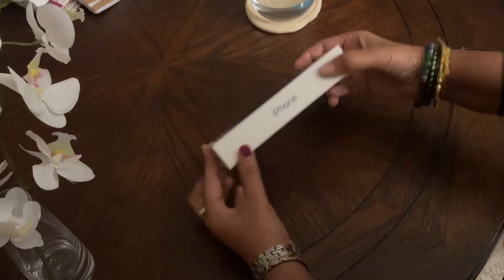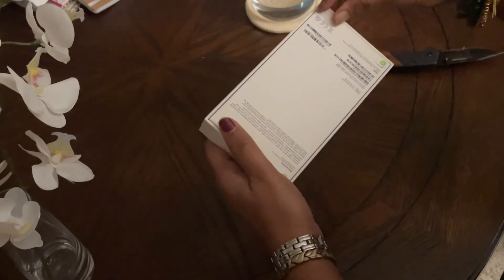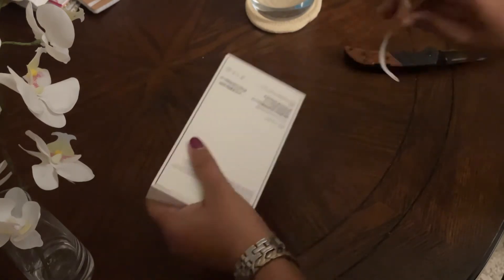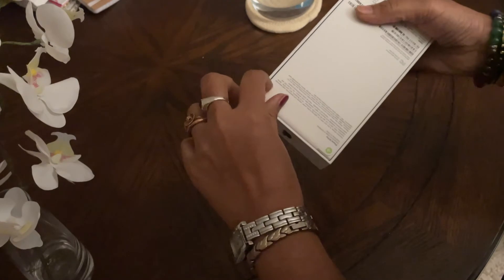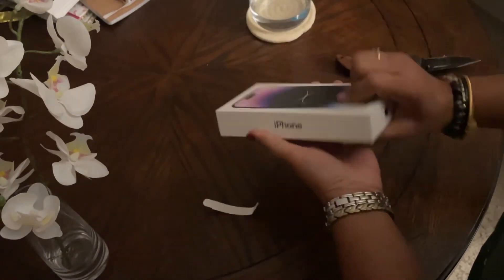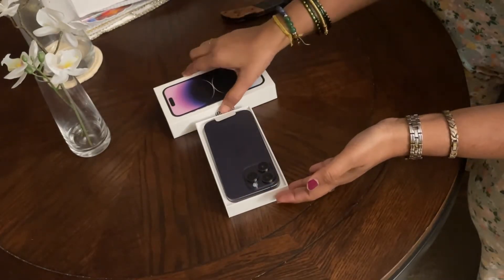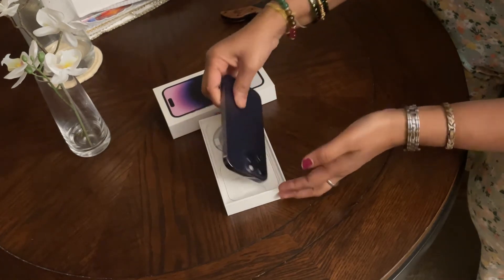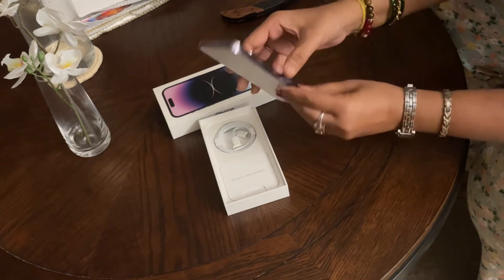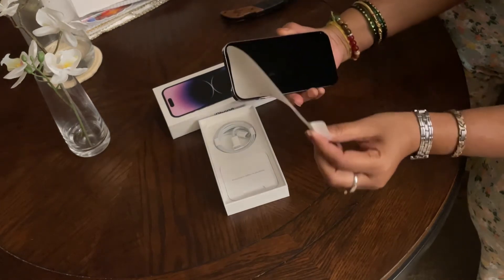This is the standard Apple packaging and I'm going to open this now. Wow, this is the deep purple color phone — let me see the display.